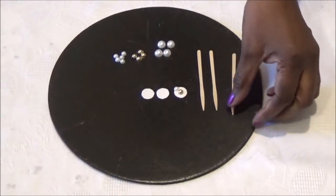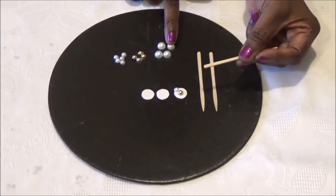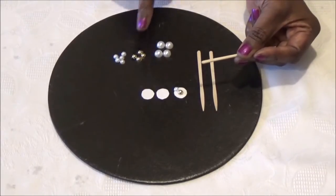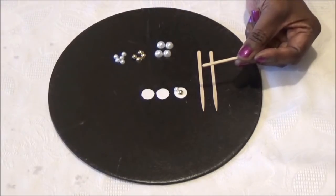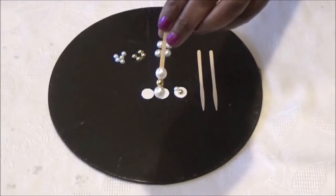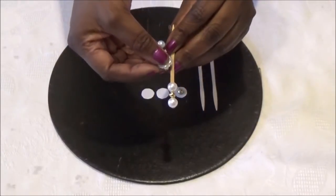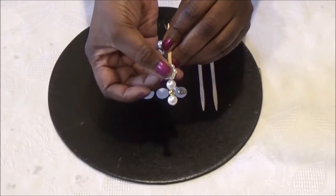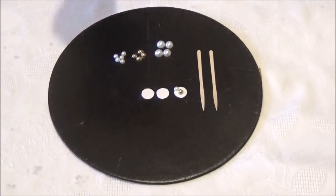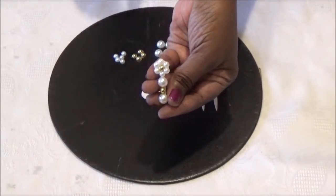Then you're going to take your toothpick, glue your larger flat back pearl bead on the end, then your gold bead, and then your larger pearl bead. Then you'll take your flower bead, glue it on, and snip off the leftover toothpick. This is what you have — your decoration for each one of your rays.